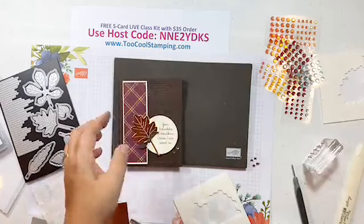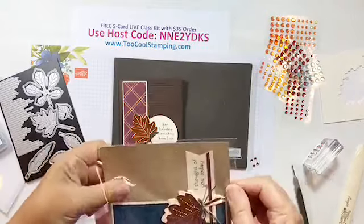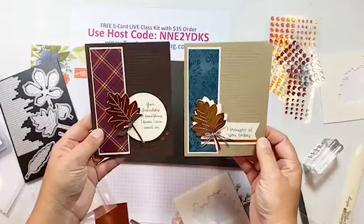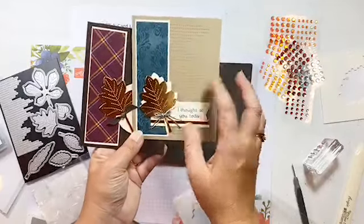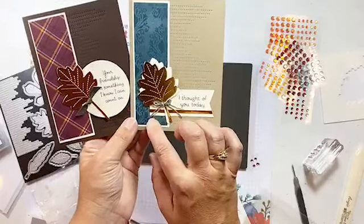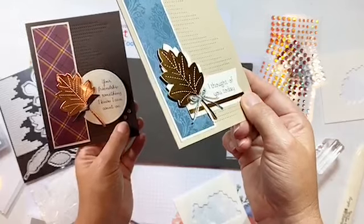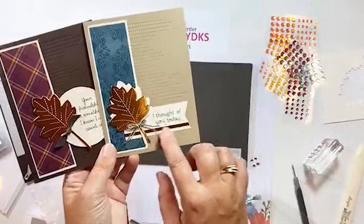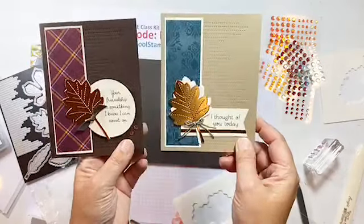This card will be in your five-card kit. I also want to show a Too Cool version from Deb Snyder — a card she made that I cased. She used two different leaf die cuts, linen thread in two colors (one colored with Pretty Peacock Stampin' Blends markers), and a little strip of copper with ink flecking. Really fun! Thanks so much, Deb.